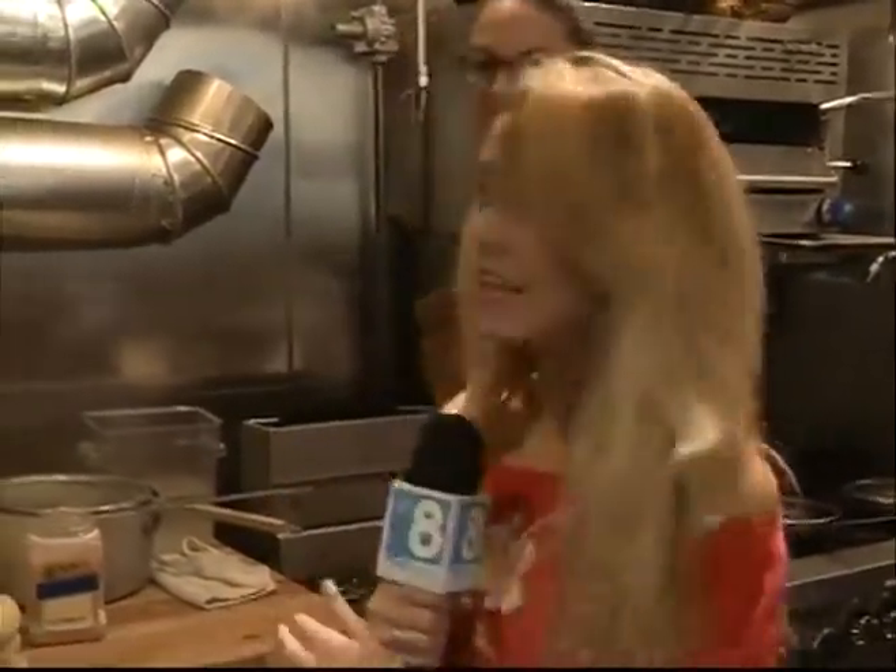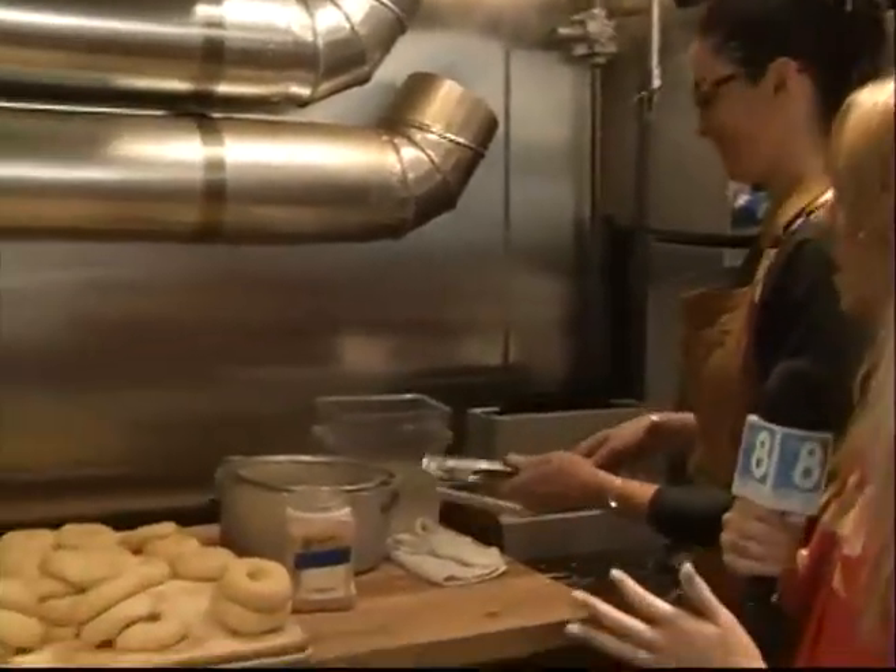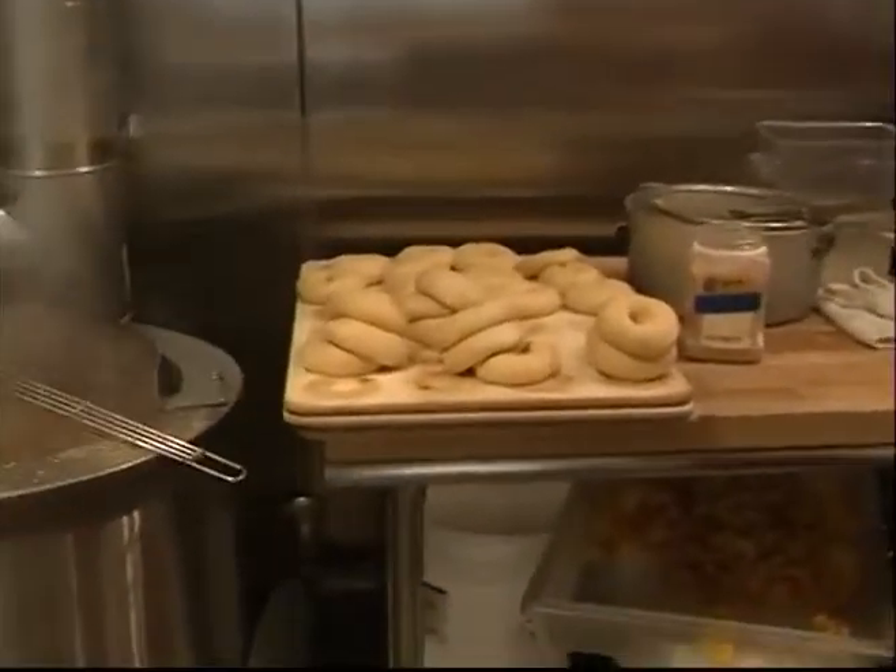Alright, I'm kind of in the heat of it back here in the kitchen at Village Bagel. I'm standing here with Connie Leaf and Ty Edwards and they're getting their morning process going. So Connie, what are you doing this morning?